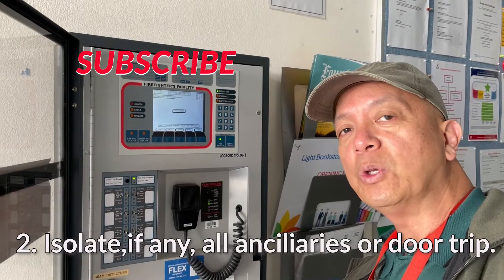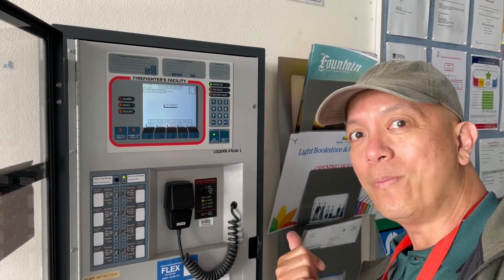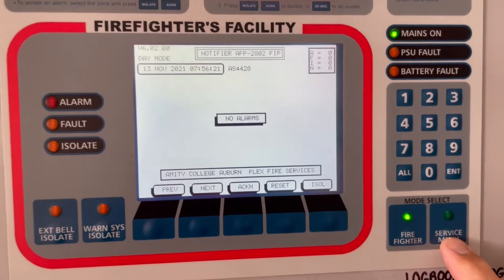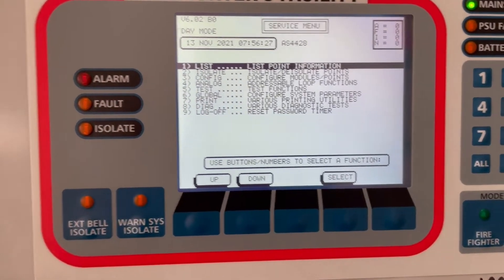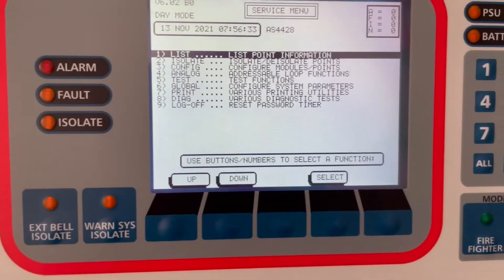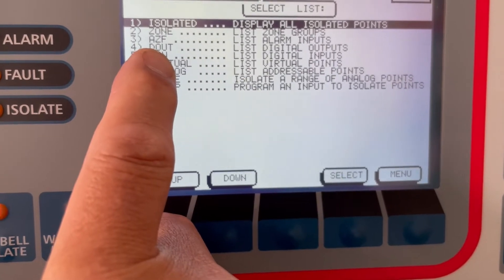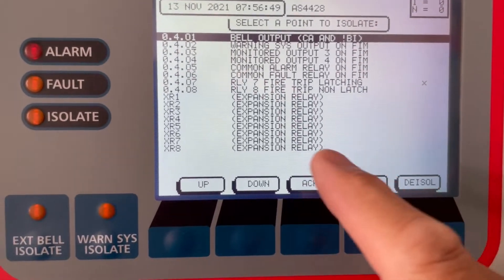Let's zoom in on the 2800 fire indicating panel. We start by pressing the service menu. There are options — we're going to do number five, the test. But before we do number five, we're going to isolate all the ancillary first using number two. So we press two, then we have to isolate the digital output — D4 — so number four. We scroll down to select what to isolate.